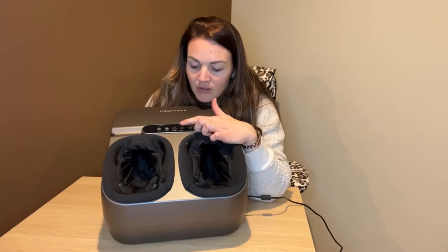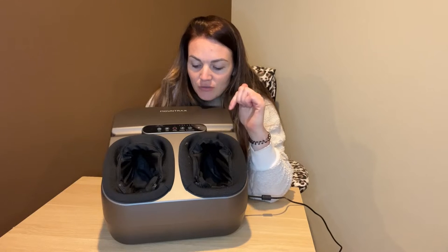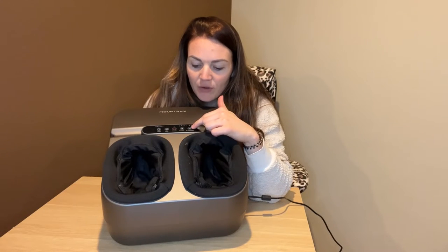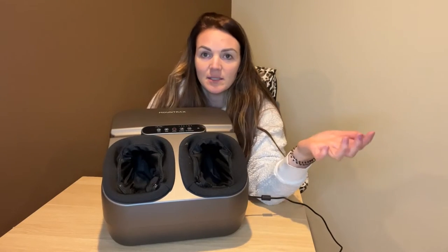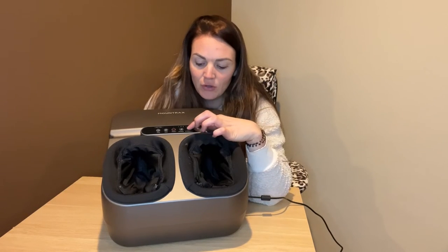You have a heat option that you can turn on and off. And then you've got kneading — low, medium, or high. And then with your air compression, same thing: low, medium, or high. You can mix and match these settings, so if you want the kneading to be on high and you want the air compression to be on low, you can do that.